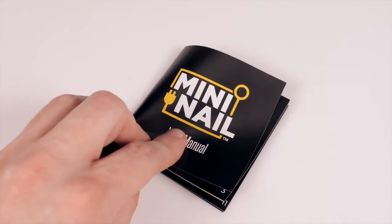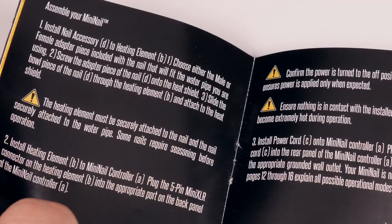If you ever need more detailed instructions, complete cleaning instructions are available in every mini nail user manual. Happy Dabbing!